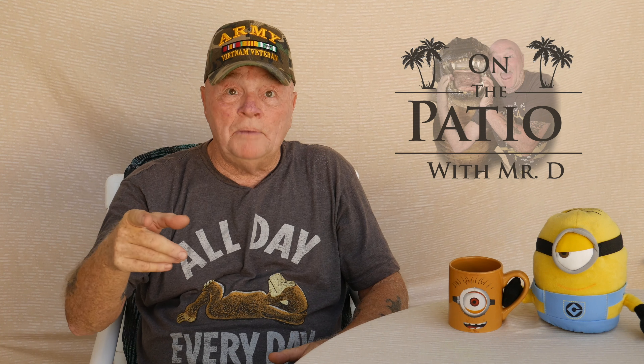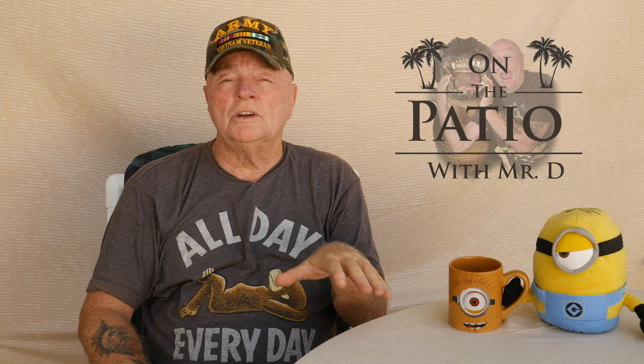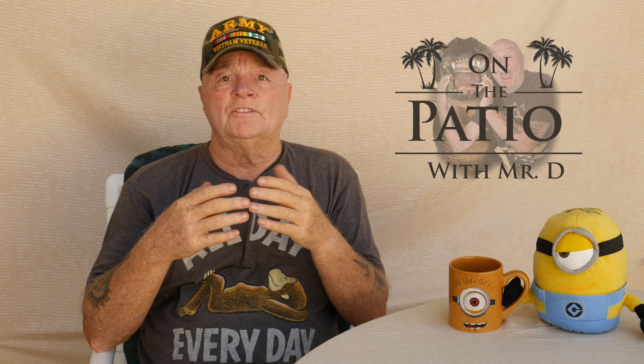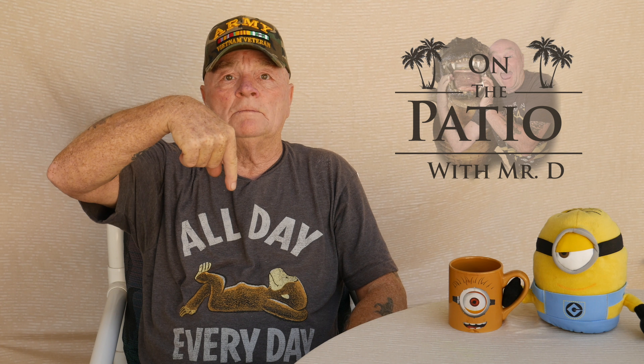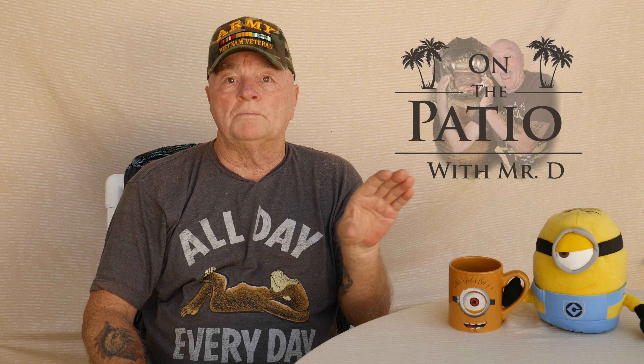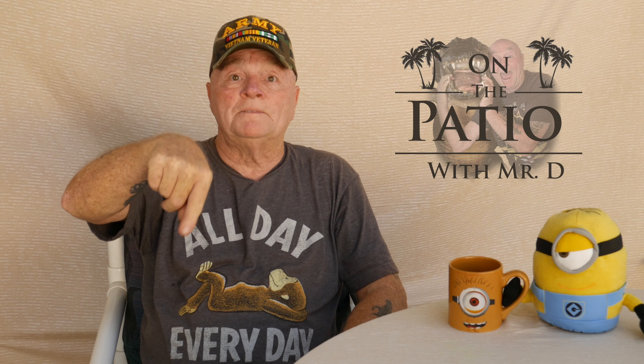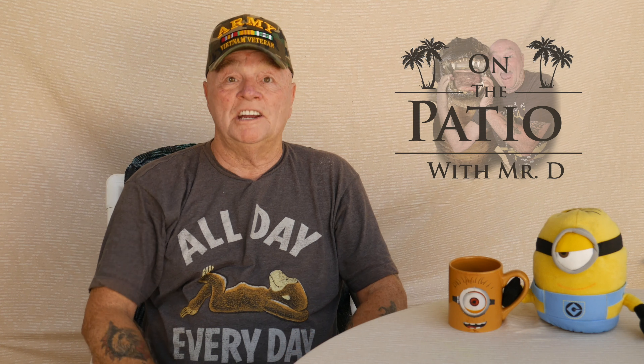Hello and welcome to On The Patio with Mr. D and Bob. We're going to be doing a whole slew of reviews on products out here on the patio — just to give you some information on these particular items, how they work, if they don't work, all that kind of stuff. After each video, down in the comment block you'll see a link to where the purchase was taking place, and also at the end don't forget to subscribe to the channel. I'd really appreciate it.